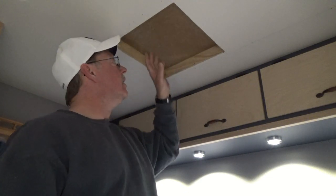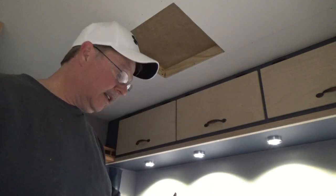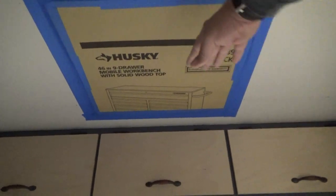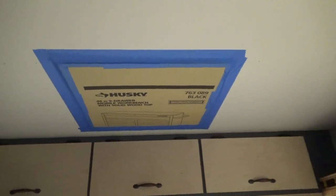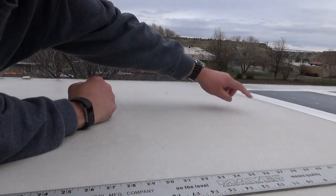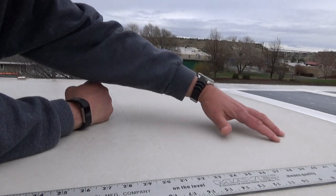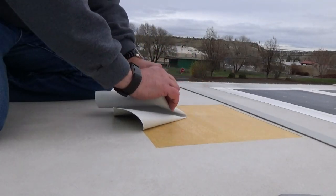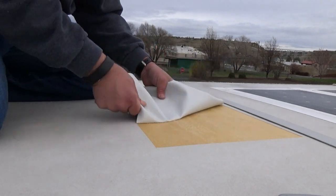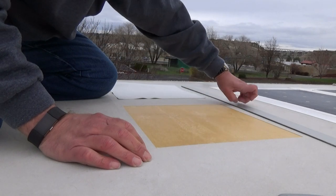Now we'll go on the roof and trim out the rubber roofing. I'll tape something up under here so the debris drops down and I don't have more cleanup inside. There we go — the inside is covered so when I'm routing I don't get all that dust down inside. We have our four holes now, so I'll lay a straight edge on here, trim our rubber roofing back to these holes, peel this off, get our router, and go ahead and cut this out and get ready to install the fan.